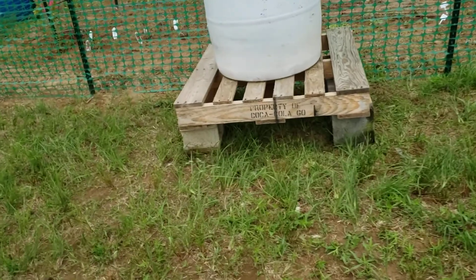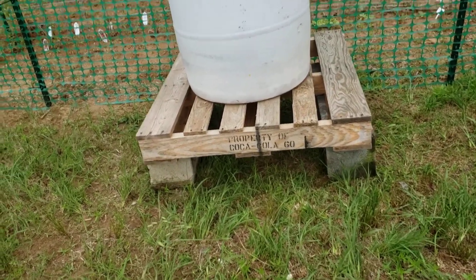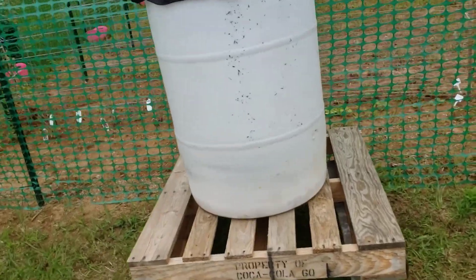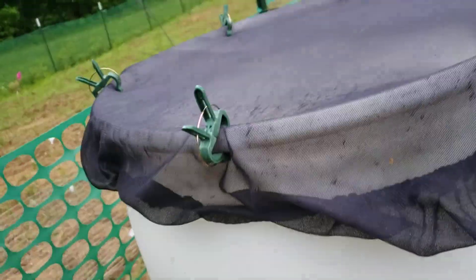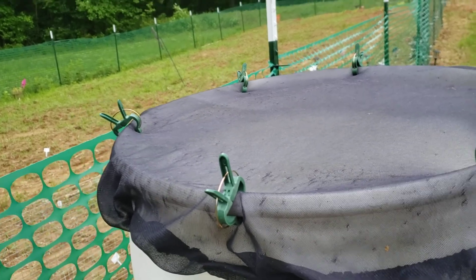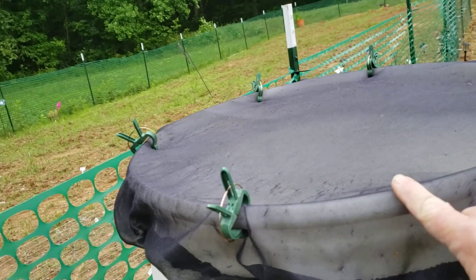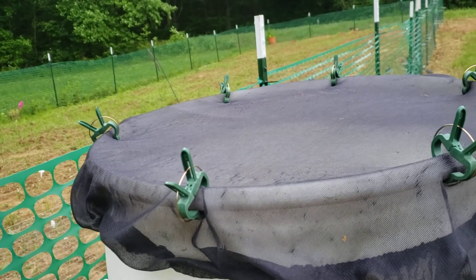I got four cinder blocks under that pallet right there, and then I got the drum up on top. I used my dollar store plant clips because I got this netting on Amazon — it's got a string to pull tight but it don't hold.